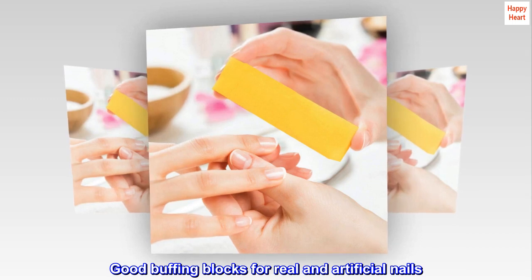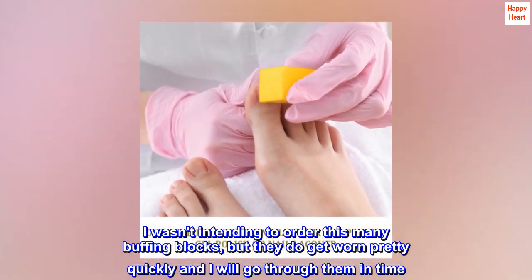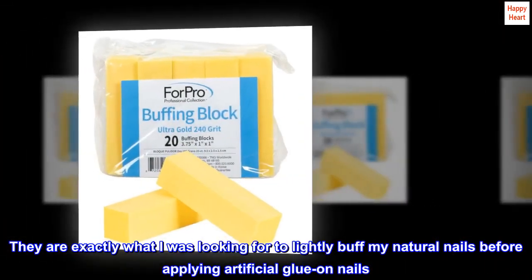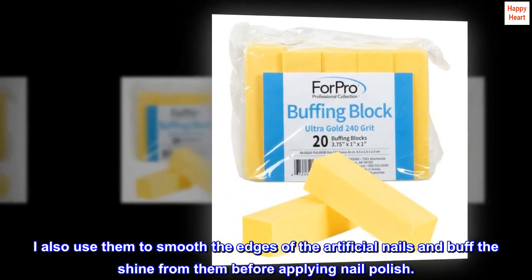Good Buffing Blocks for Real and Artificial Nails. I wasn't intending to order this many buffing blocks, but they do get worn pretty quickly and I will go through them in time. They are exactly what I was looking for to lightly buff my natural nails before applying artificial glue-on nails. I also use them to smooth the edges of the artificial nails and buff the shine from them before applying nail polish.